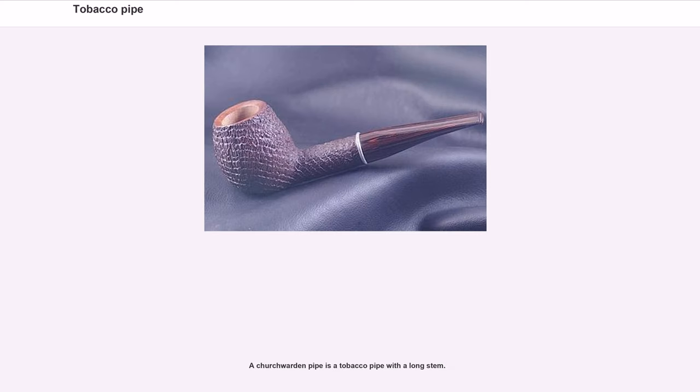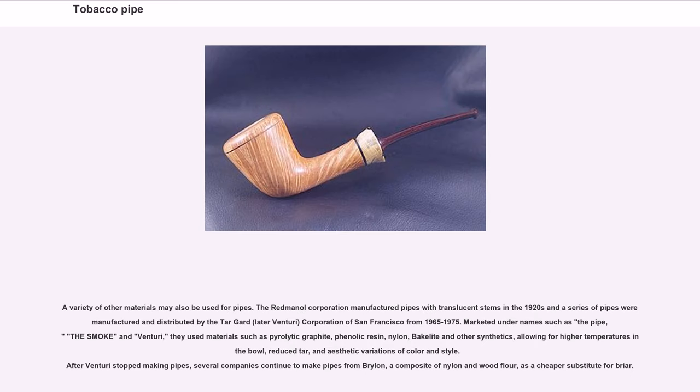A churchwarden pipe is a tobacco pipe with a long stem. A variety of other materials may also be used for pipes. The Redmanal Corporation manufactured pipes with translucent stems in the 1920s, and a series of pipes were manufactured and distributed by the Tar Guard — later Venturi — Corporation of San Francisco from 1965 to 1975, marketed under names such as the Pipe, the Smoke, and Venturi. They used materials such as pyrolytic graphite, phenolic resin, nylon, bakelite, and other synthetics, allowing for higher temperatures, reduced tar, and aesthetic variations. After Venturi stopped making pipes, several companies continued to make pipes from brylon, a composite of nylon and wood flour, as a cheaper substitute for briar.